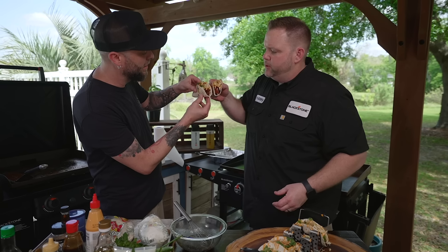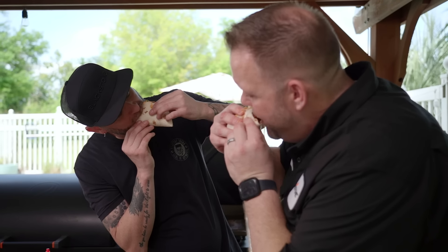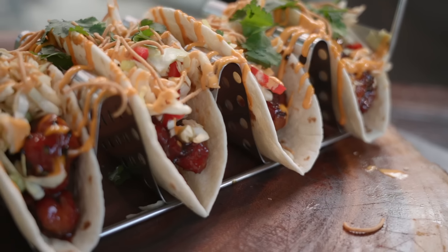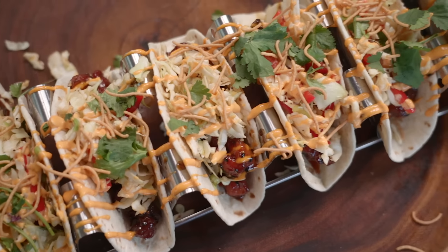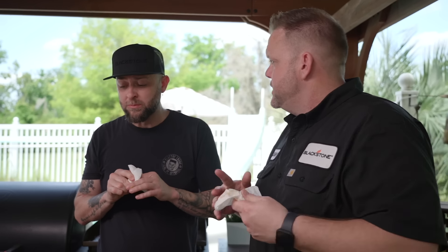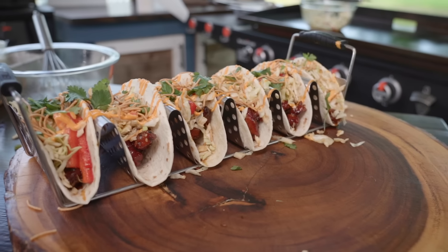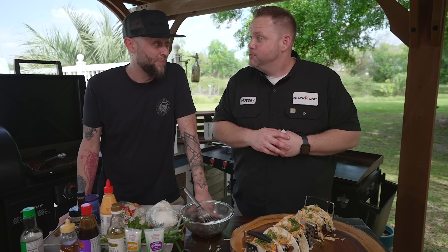Let's toast. Cheers, y'all! Oh, that is money. Nice little crunch, the red pepper gives a little sweetness, cilantro adds brightness. Love the slaw. I'm a fan. Thank you, sir — you did a great job, thank you for helping me. Hey, I appreciate you watching. Head on over to the Blackstone Network where you can see other good groceries just like this. I'm Matt Hussey, and that's some good groceries. Bye!